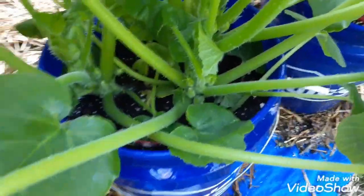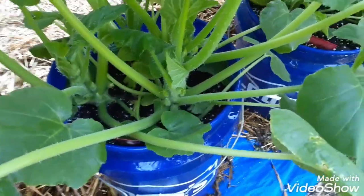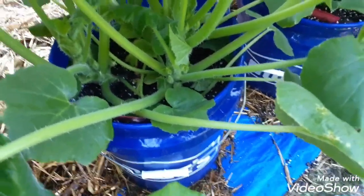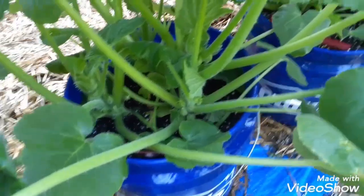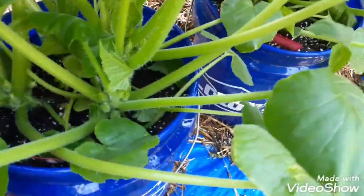I've fed them one time with Miracle-Gro plant food — I think on the eighth or ninth — so I'm about to feed them again. But it's that simple. They grow very quickly. When your plants get to a certain stage, things happen so quickly.